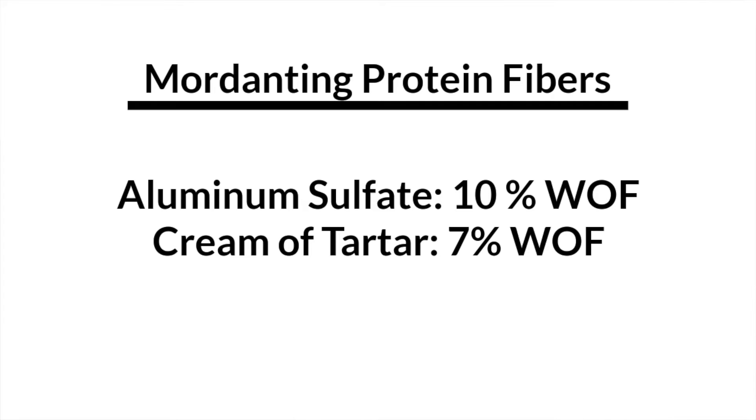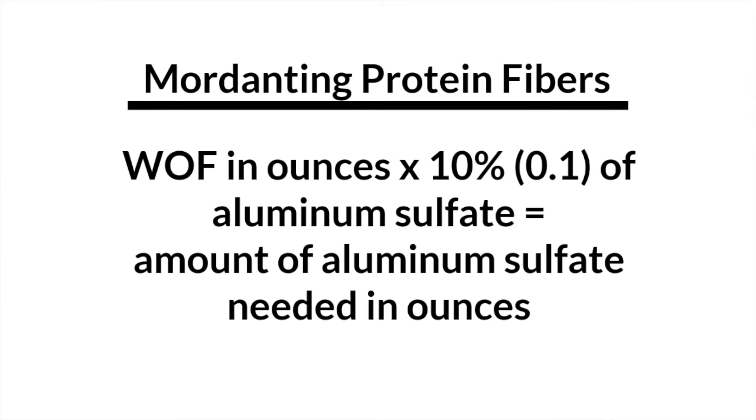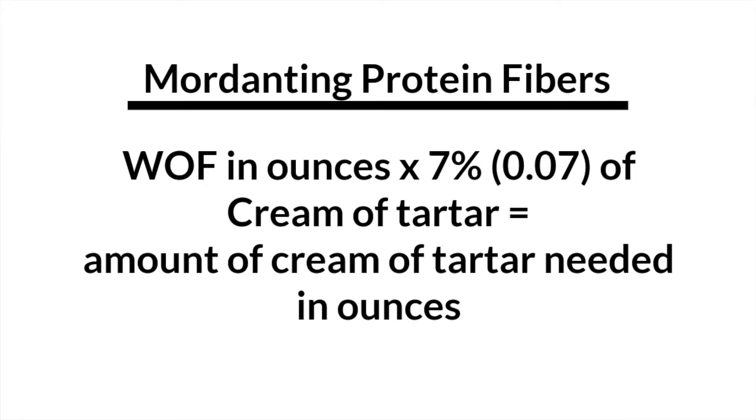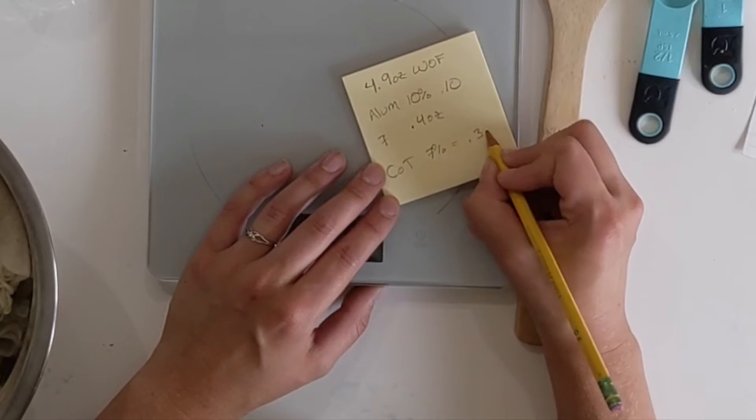Now we're going to calculate that number by 10% for alum and 7% for cream of tartar. So that's 0.1 for alum — for me that comes out to 0.4 ounces — and for cream of tartar, multiply by 7%, which comes out to 0.3 ounces. These percentages are suggestions; you can experiment with different ratios based on the type of fiber you're using or what you're going to be dyeing with. Experiment and see what kind of outcomes you come up with.